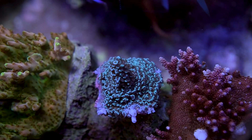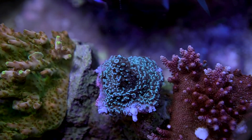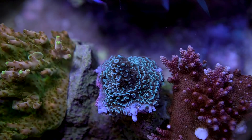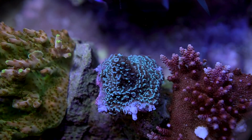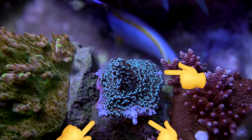Here is a more recent example. This piece did nothing but encrust for several months under the T5 LED hybrid over my 120. Since moving it to the halide LED hybrid, within one month it started putting out new nubs.